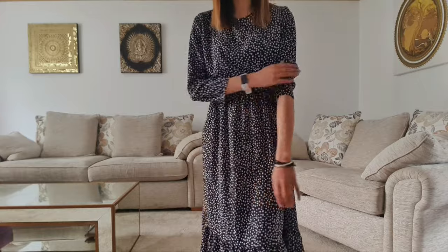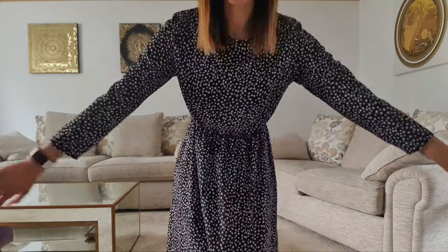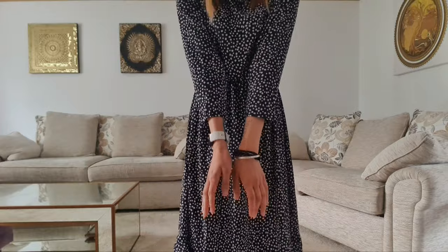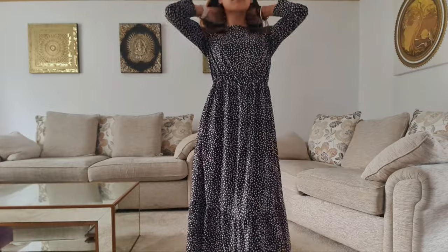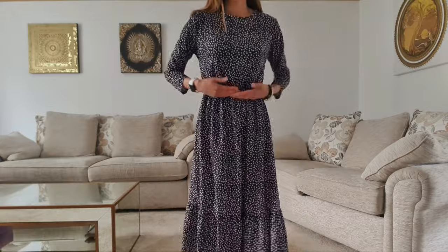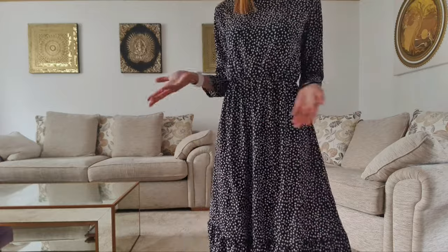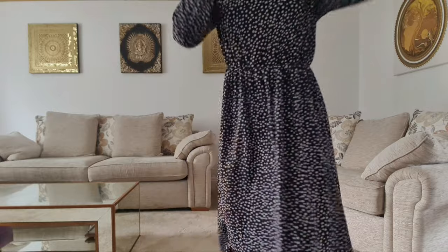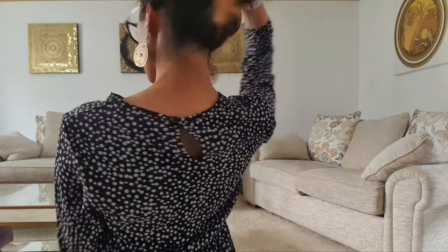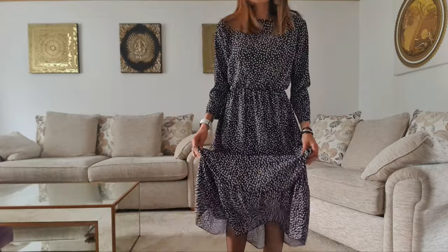I'm not a fan of where the sleeves stop — it doesn't really work with the look. Just normal straight sleeves but I don't like the length. In terms of the dress itself, it has an elasticated waist, and once you pull it in you get this really cute kind of fullness that makes you look a little slimmer. There's also a button back to help you get in and out, but to be fair I didn't need to unbutton it because it's super stretchy — it was just a quick throw over the head.